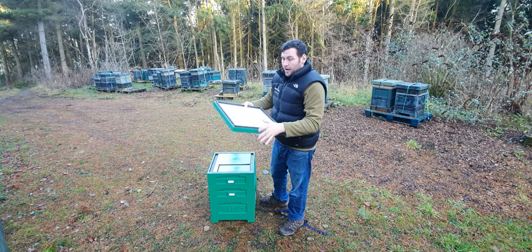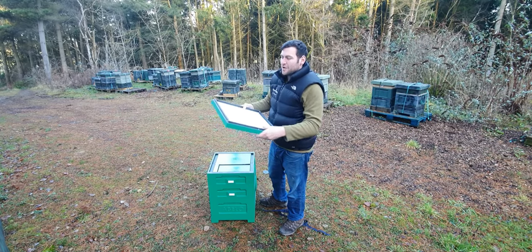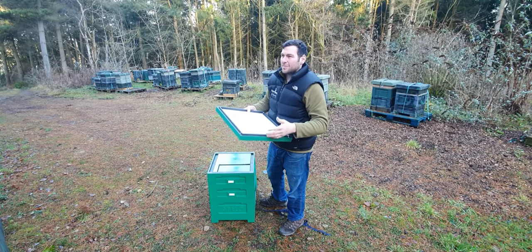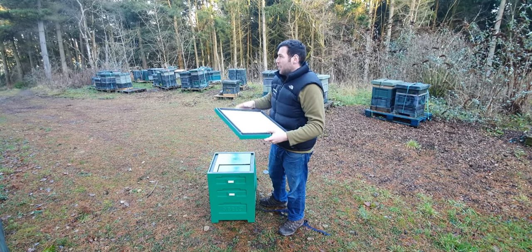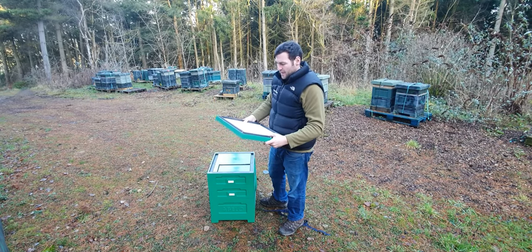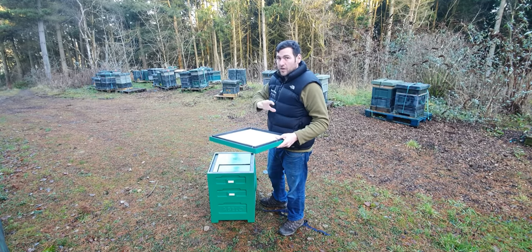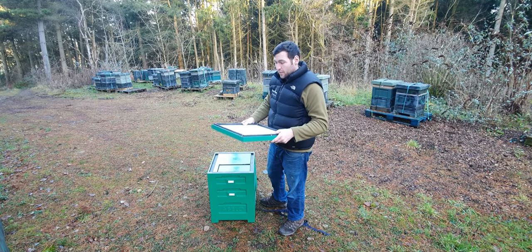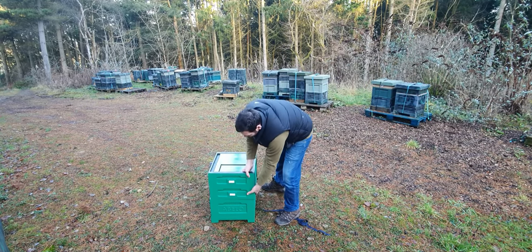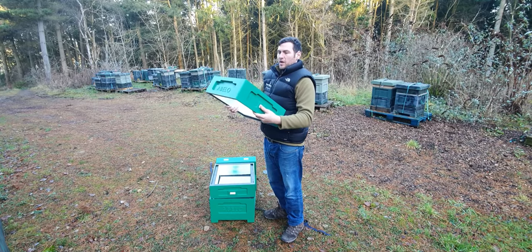A lot of people do prefer a solid crown board — beekeepers are moving away from the ones with porter hole escapes that you have to block up. I've never found those work well. All my other crown boards are just solid, and for feeding I use a poly feeder directly on a queen excluder. So this is a really multifunctional hive — even just the roof and crown board alone have tons of features, tons of possibilities, and different ways to use it.